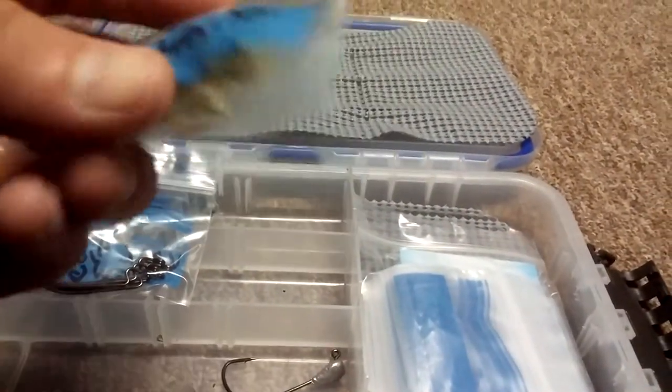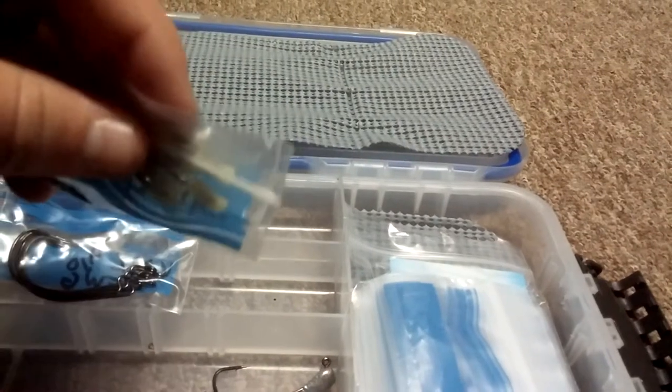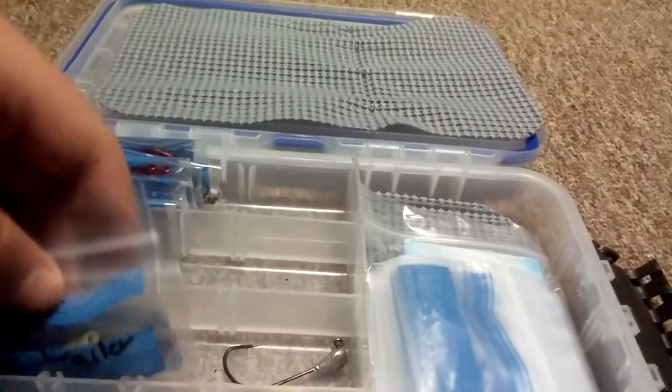I'll get my next box out and show you that. Here's just my little bit of terminal tackle. I got these VMC Forged Worm Hooks and then I have some VMC trailer hooks with the little tube. So I got those.